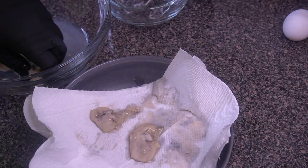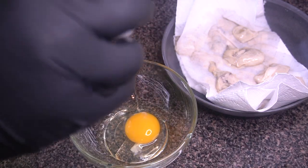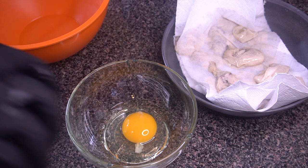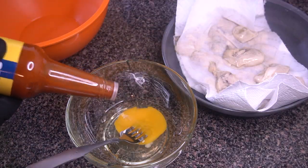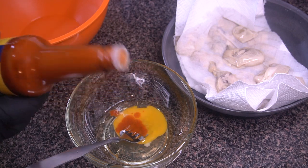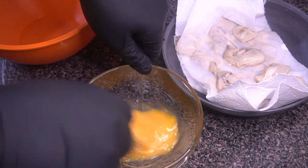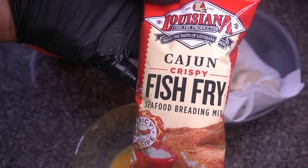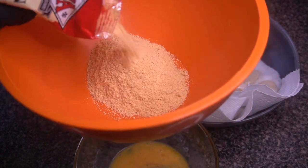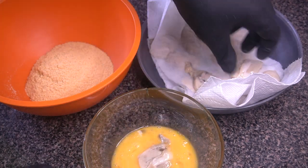Alright, the oysters are all done. Now we're starting on the egg wash — just one single egg, and I'm also adding in a little bit of that Old Bay hot sauce, because like I said, you want to carry those seafood flavors throughout all components of the dish, and it makes it spicy anyway, so why not. I'm showing you my Louisiana fish fry — the spicy cajun one. Definitely try that one if you love Louisiana fish fry; it's really, really good and it is spicy.